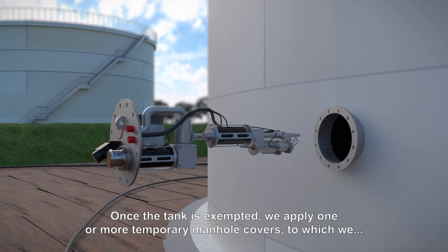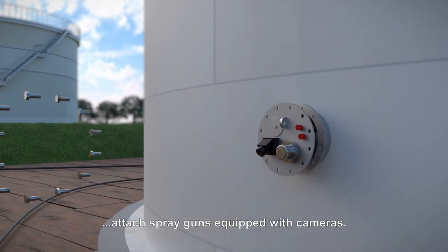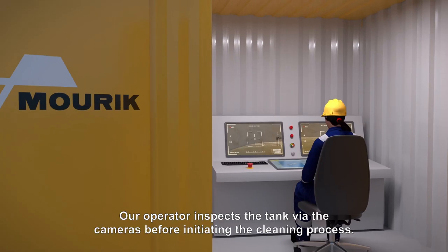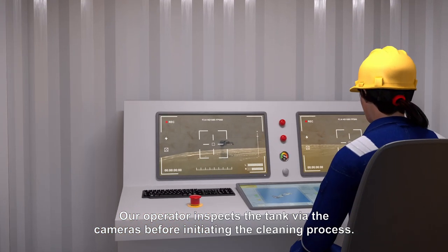Once the tank is emptied, we apply one or more temporary manhole covers to which we attach spray guns equipped with cameras. Our operator inspects the tank via the cameras before initiating the cleaning process.